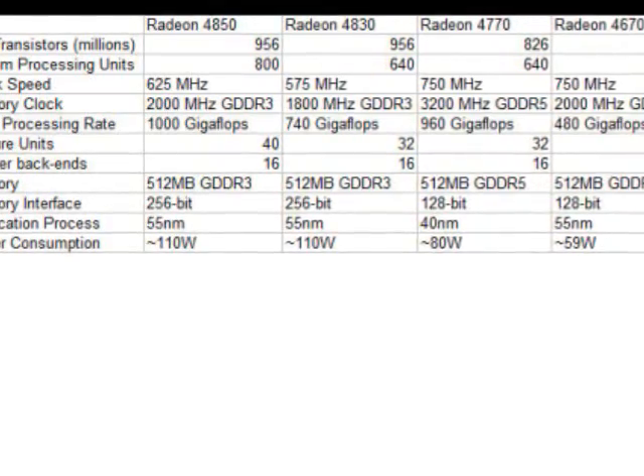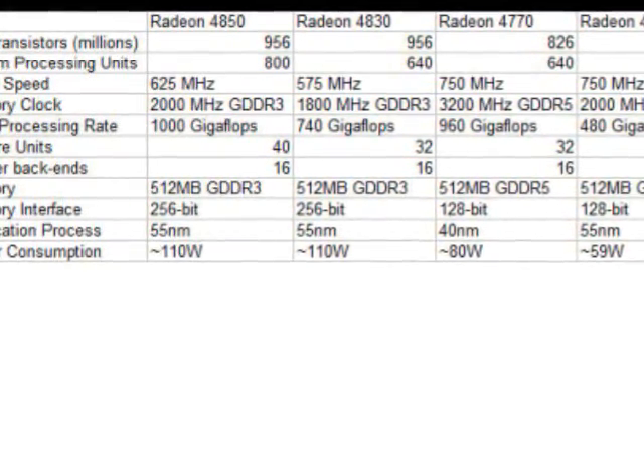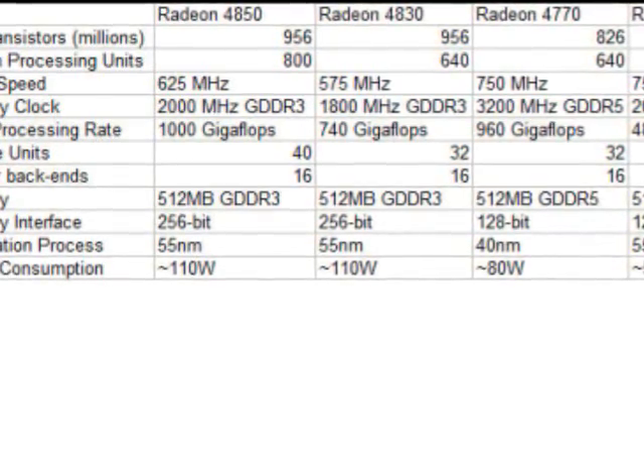It's also going to use GDDR5 memory as opposed to GDDR3 memory, and it's going to have a 128-bit bus instead of a 256-bit bus like you see in the 4830. So even though it's got a smaller bus size, since it's got GDDR5 memory with greater bandwidth, that actually negates that disadvantage, and performance should be pretty much the same.